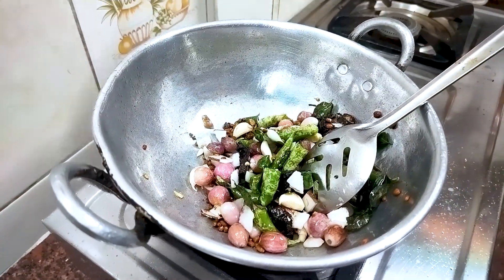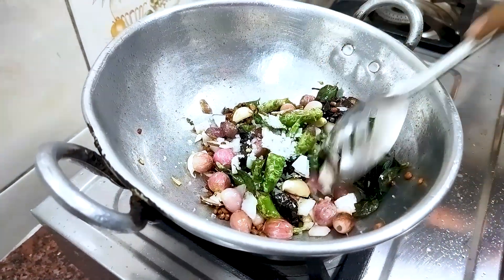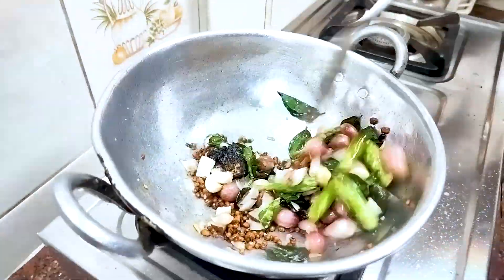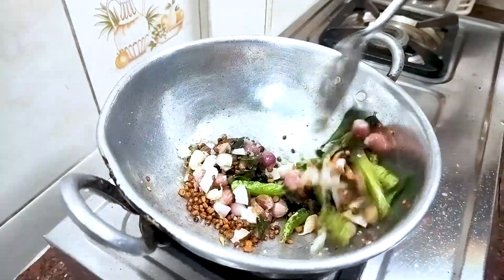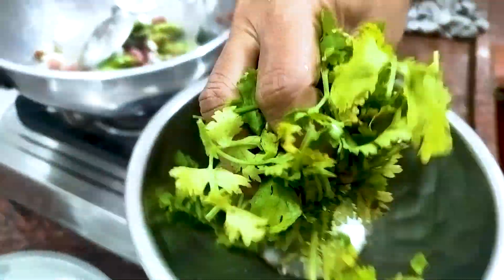Don't forget to mix — it depends on the colour of the chutney. Then add the pieces directly from your other hand.